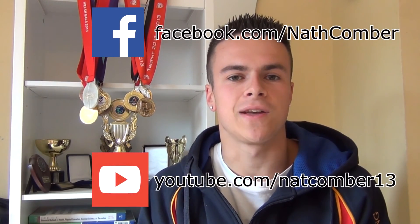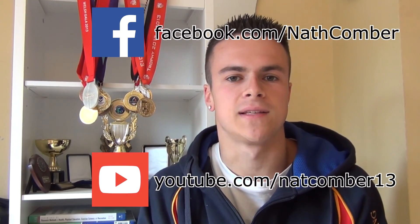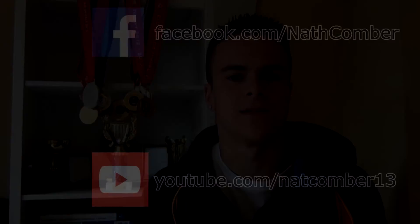Thank you so much for watching this video. I hope that you enjoyed it and found it useful. If you did, be sure to like it, favourite it, and share it with anyone else who might find it helpful. For more regular updates, subscribe to this YouTube channel, and for even more videos and updates, like my Facebook page and subscribe to my training YouTube channel. If you have any comments, suggestions or questions, please leave them below and I'll get back to you.